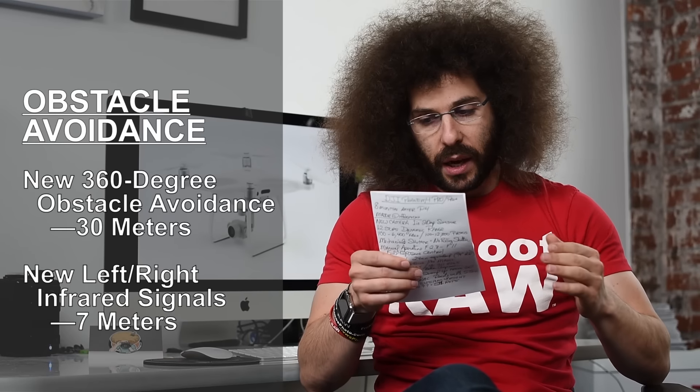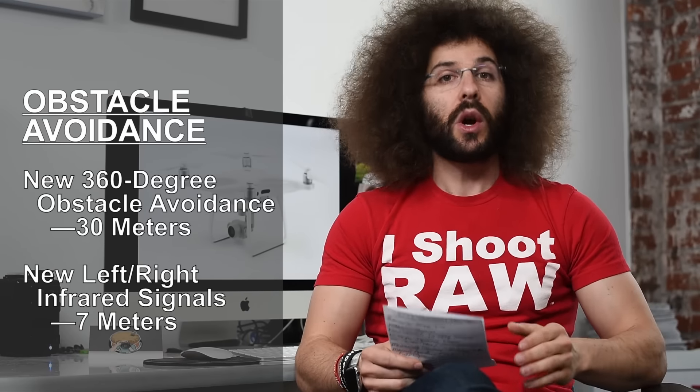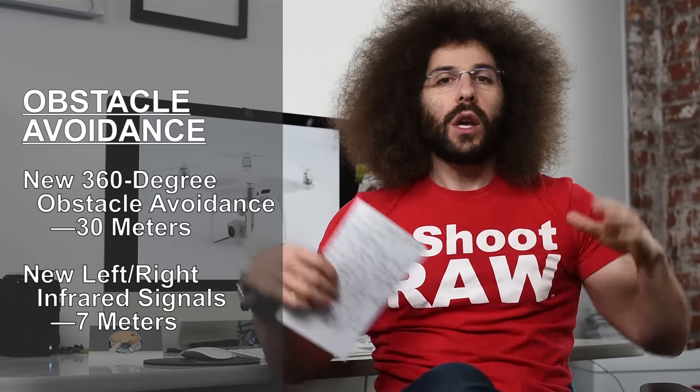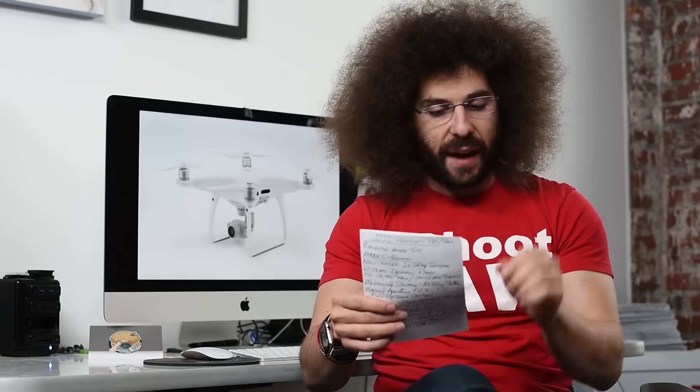This is a big deal because they are saying it is a narrow sensing sensor, which means if you want to go through a doorway you can do that, whereas with the old P4 you would fly up to a doorway and it would beep and stop.